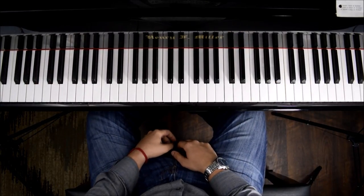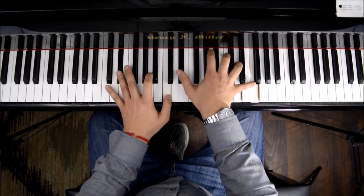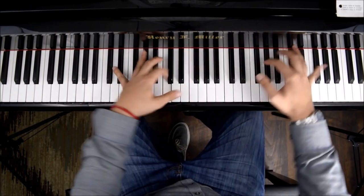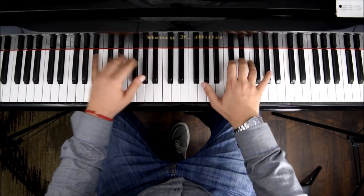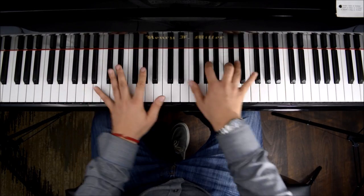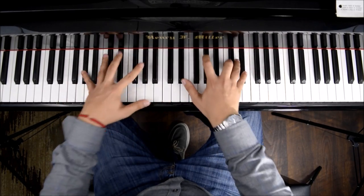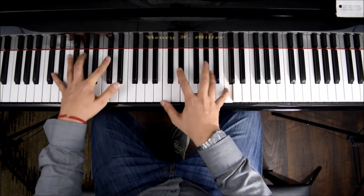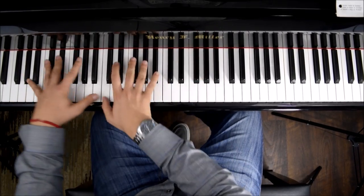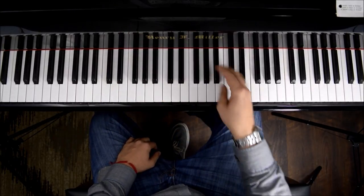The tune is getting to a climax now, and it started Tranquillo. It has some two against three again. And back to Ab. High note. Ab again. Top note. Same pattern. And then arpeggio.